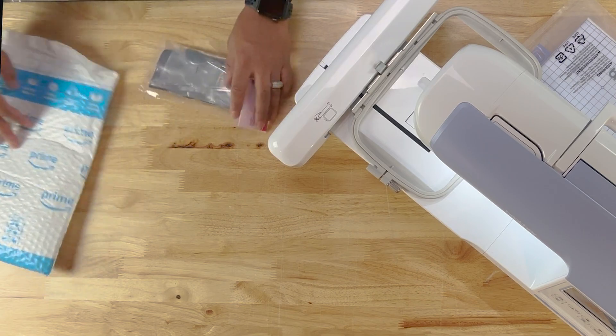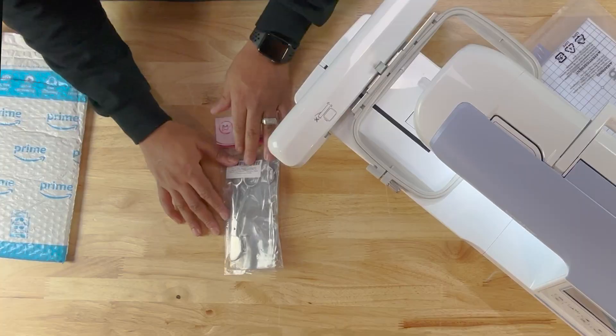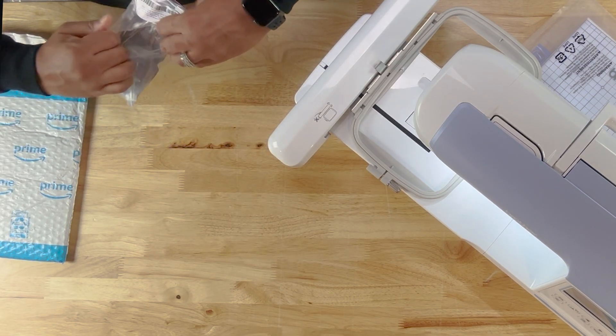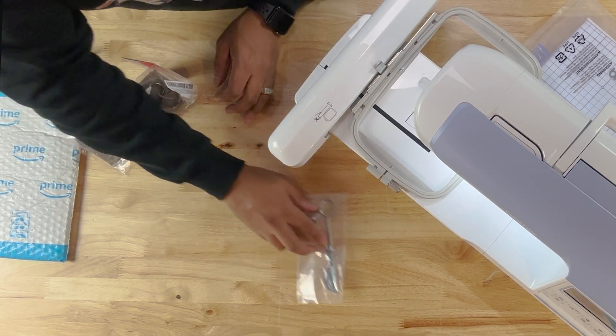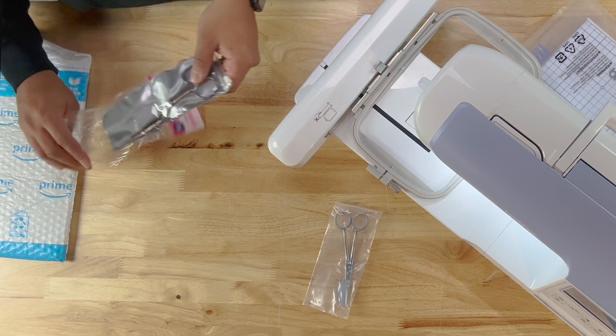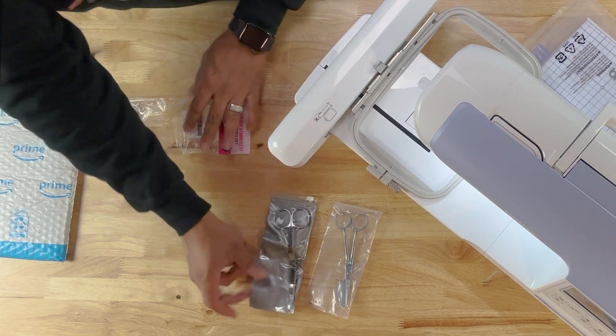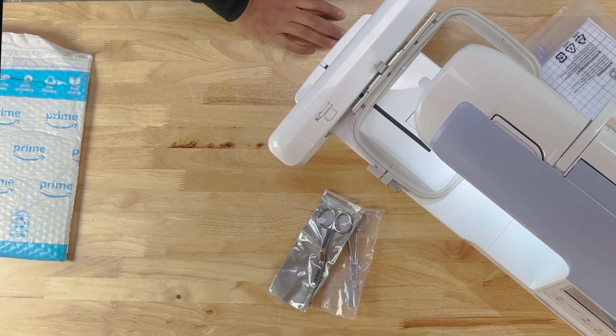All right, so I got some applique scissors. I'll link those down in the description below — I think those were like $24 for the pair.